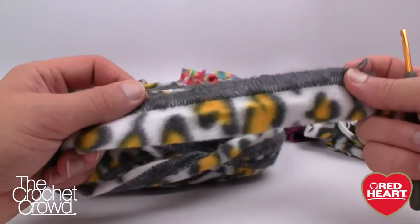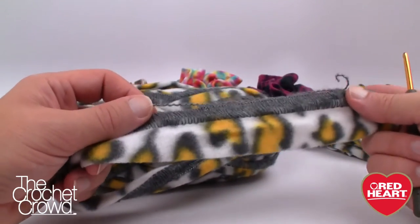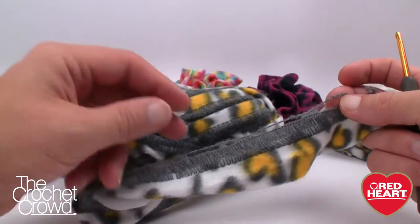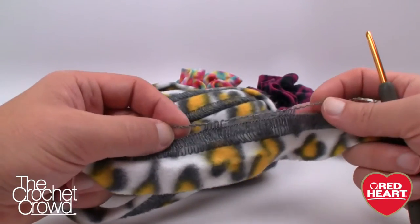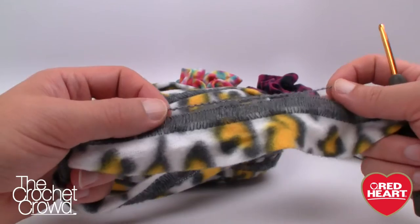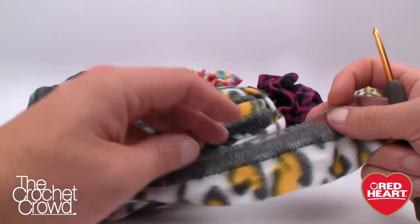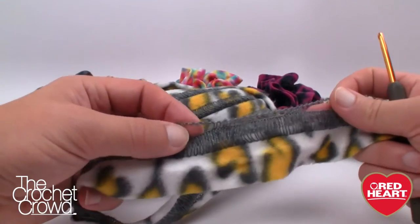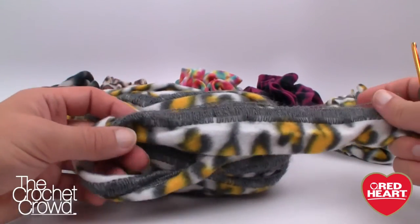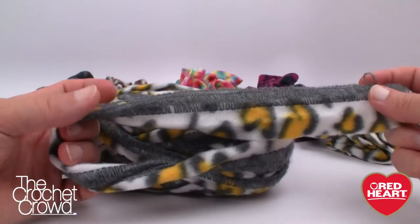Once you cut this yarn you're going to want to use it for scrunchies — there won't be enough left to make an additional scarf if you're using one ball. To make a scrunchie you need about 100 inches, which is 2.8 yards. These balls of yarn have about 13 yards on them, so that allows you to make four scrunchies. I ended up with about a foot to two feet of extra yarn at the end.